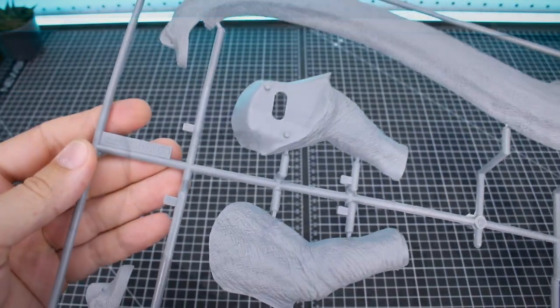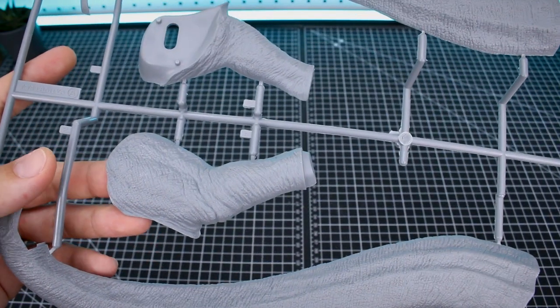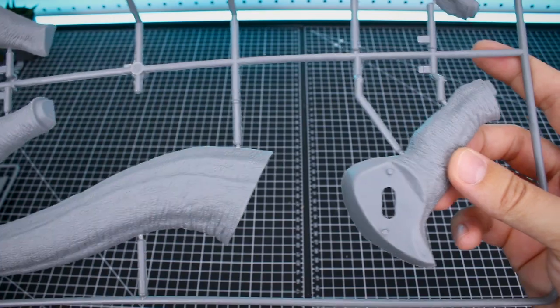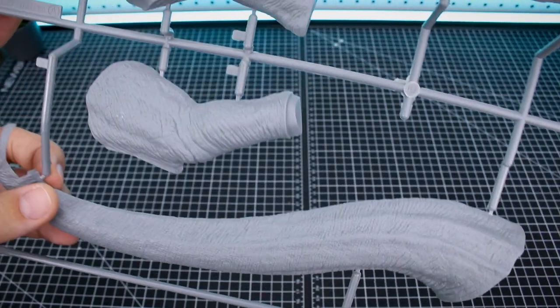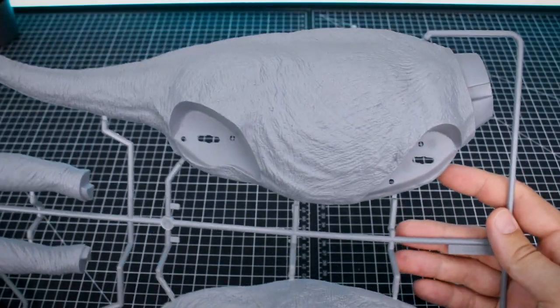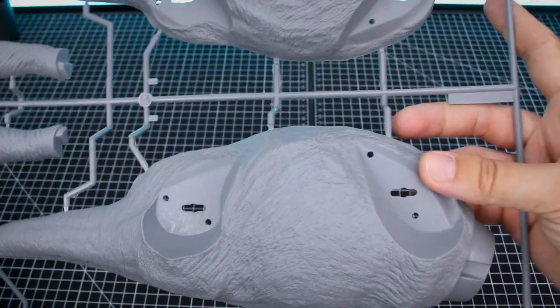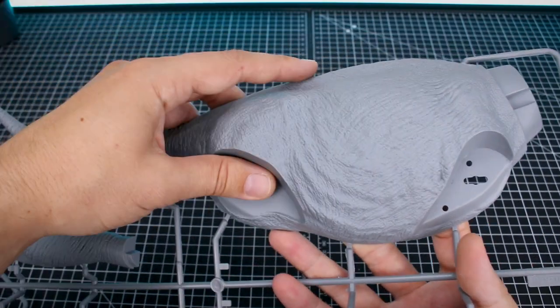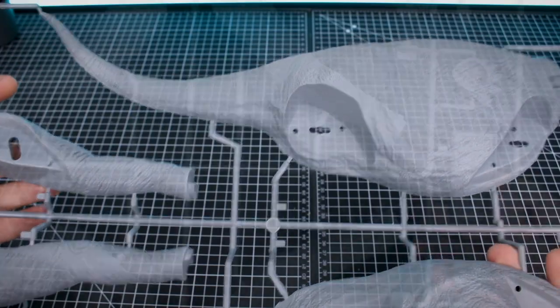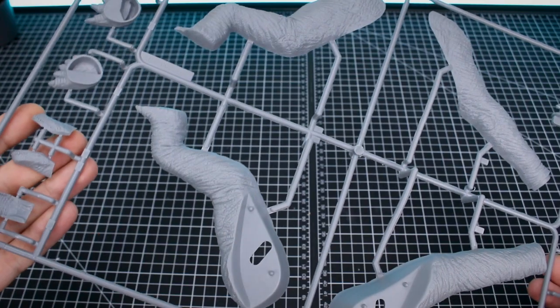Getting into the runners: the A runner has that super long neck piece and what looks like the back legs. Everything is basically sandwiched — two halves you glue together. The neck is two halves, the legs are all two halves. Up close you can see the eyes, ears, all the scales and detail. The B runner has the gigantic body pieces and one of the front legs — just to give you a sense of how huge this is.